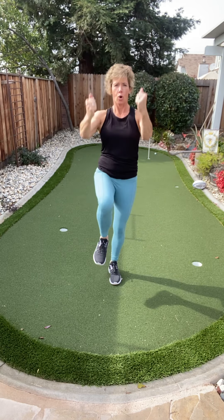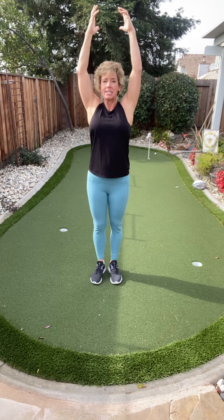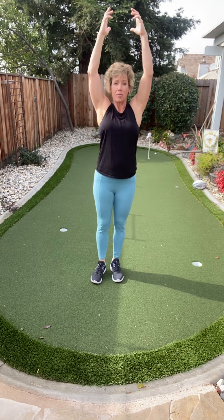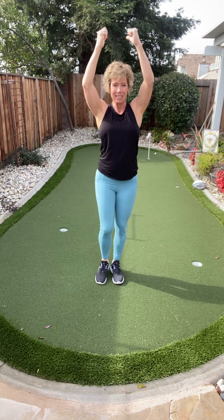Here we go. Huge range of motion. Just like with the glute and hamstring, think about that core — tighten it up as we bring that knee up.